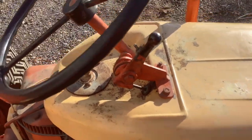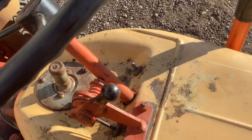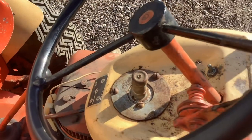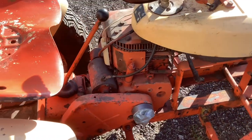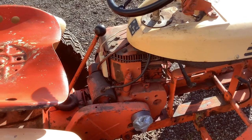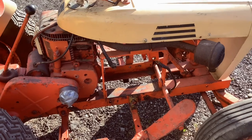Very unique Case-themed paint job — and look at this throttle, that's pretty cool. I believe that is the ignition switch and that is the starter button. This tractor should be able to start without a battery, so for now it will run without one.